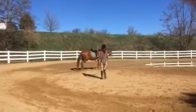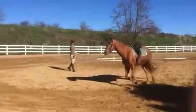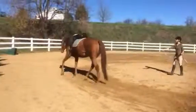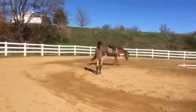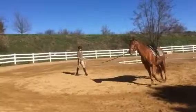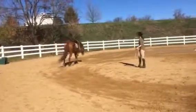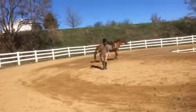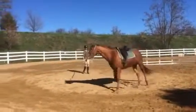We're lunging him without the side reins. Someday when he develops the correct muscles he'll just stretch down and stay down. When he goes to put his head up, you can take a feel with the lunge line and say, 'Hey, put your head down,' and then you offer — good.